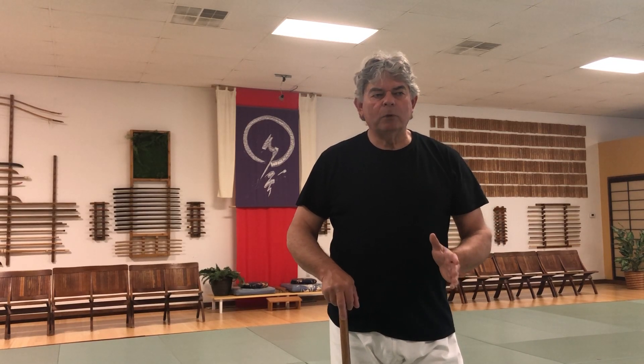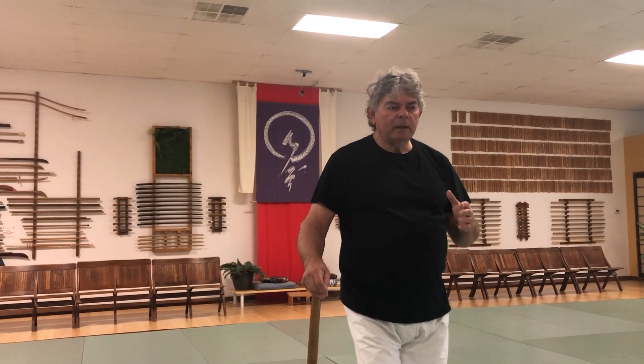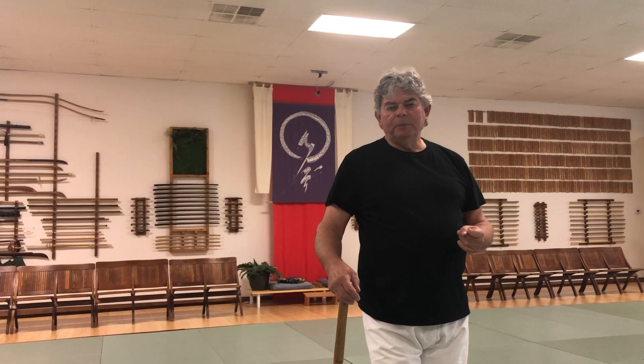Just like any kata or form, you start to make it your own — tune it into your own body. With technique, you mimic as best you can your instructors, but then you make it your own. I decided to document the rest of the Suburi that I thought would be worthwhile. That's why we have 20 Suburi, starting with 8 and 9, which were the Shiho Nage movements.